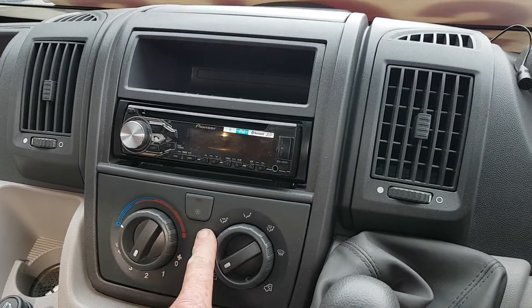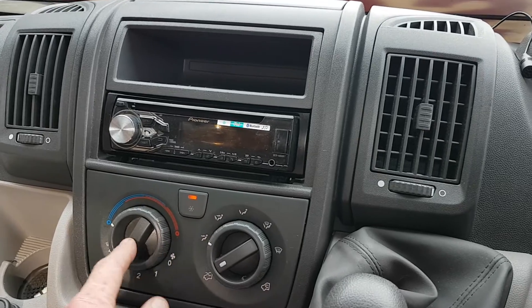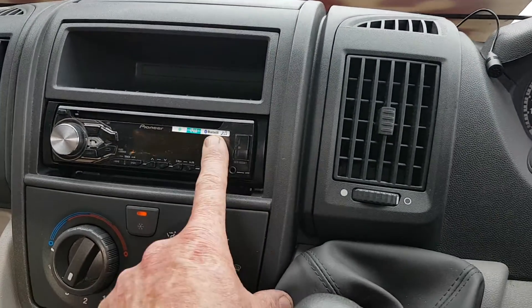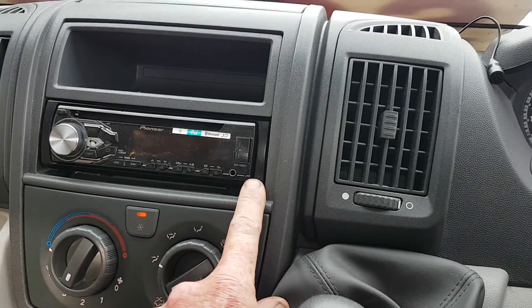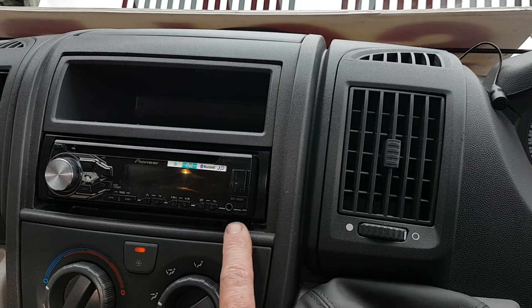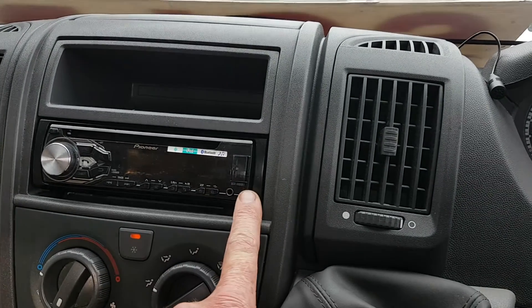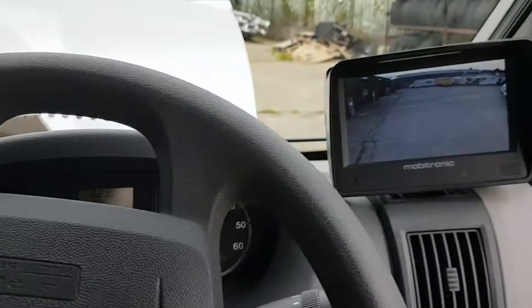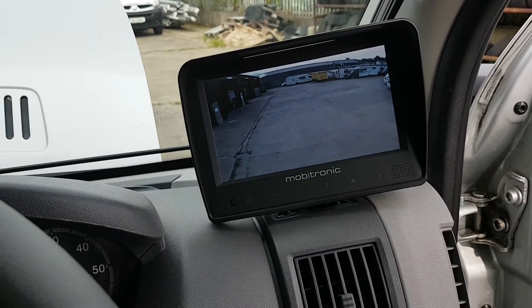Moving inside your cab — you have your aircon button here for bringing on your aircon, and you also need to have your fan on and set it to cold. For the radio, there's a little button in the corner — we'd recommend you clip the front face of the radio out when you're not using the van, to make sure you're not running down any batteries. You also have a reverse camera that comes on when you go into reverse.